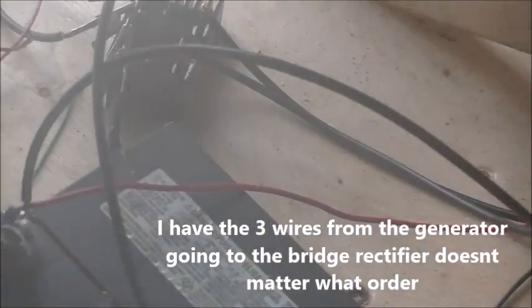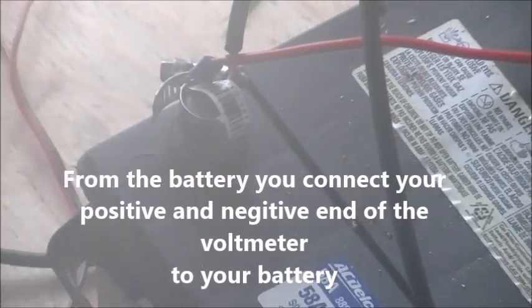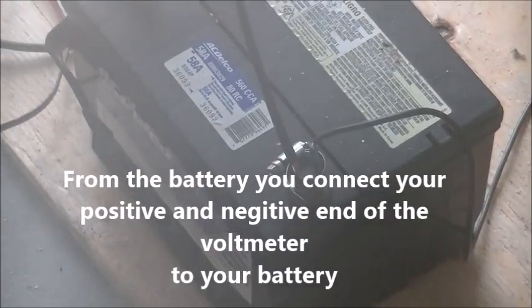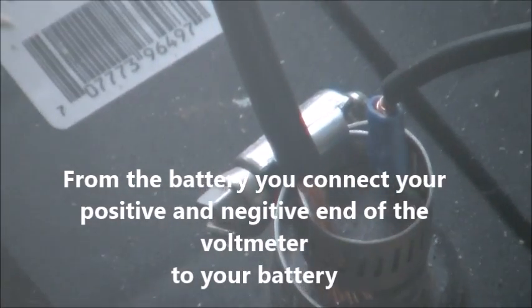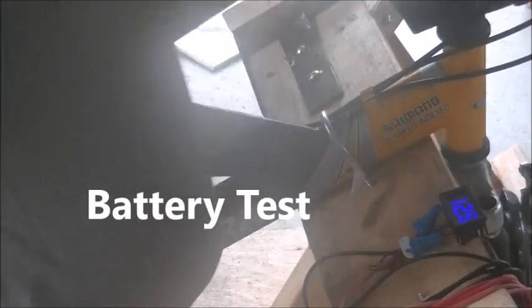I spent a lot of time making sure everything is held in place. What you want to do is have your 3 wires in the generator coming to the bridge rectifier, and then the other two ends — the positive and negative — going to the battery. Then I have my digital voltmeter coming to the positive and the negative of the battery, so that the generator charges the battery and we get a direct read of the battery through the voltmeter.